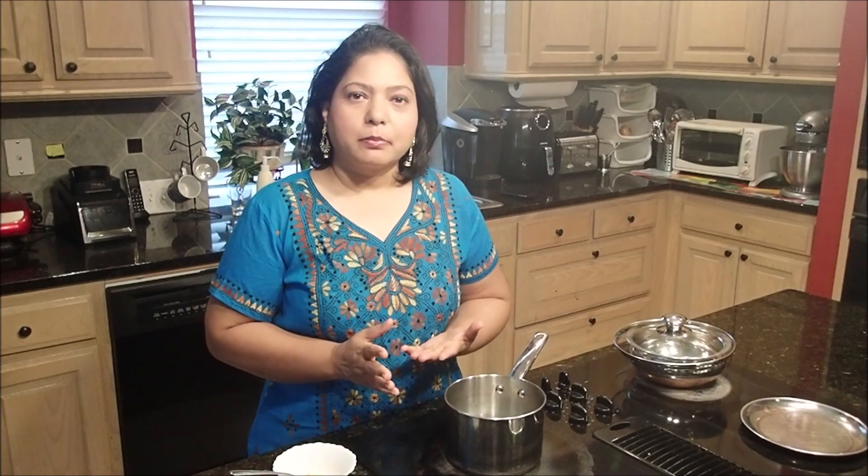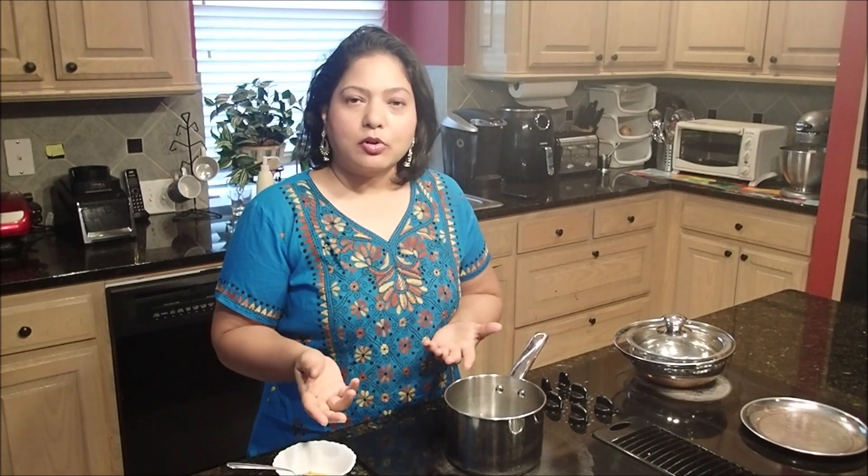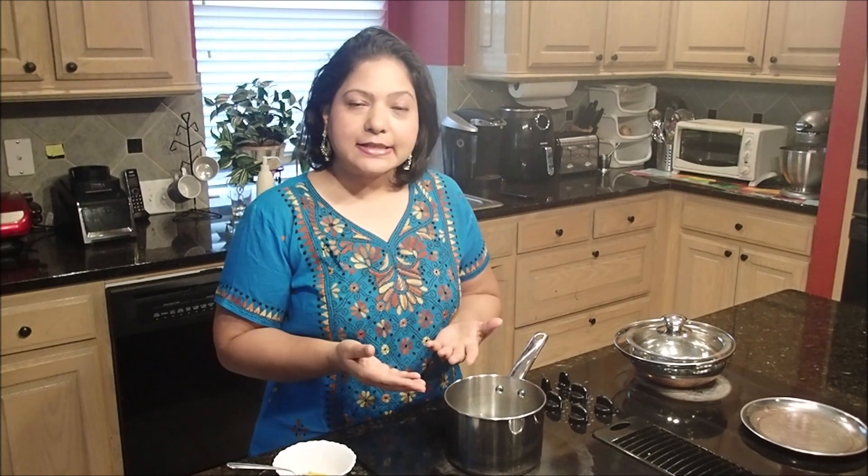Welcome back. We are going to make a very simple, easy spice tea made from only two ingredients. I have turmeric and fennel seeds, and two cups of water in the saucepan. I am going to boil the water, then add a quarter teaspoon of turmeric and a quarter teaspoon of fennel, boil it for a couple of minutes, and then strain it.